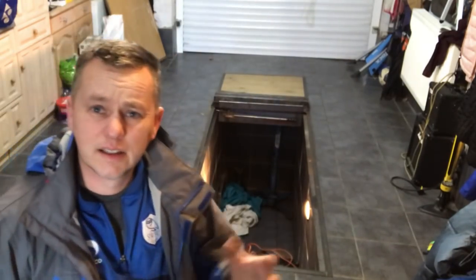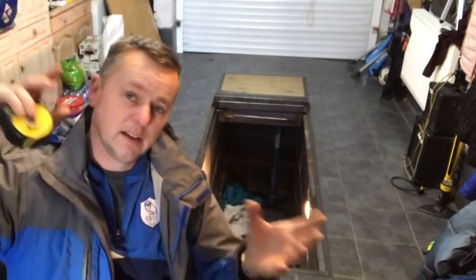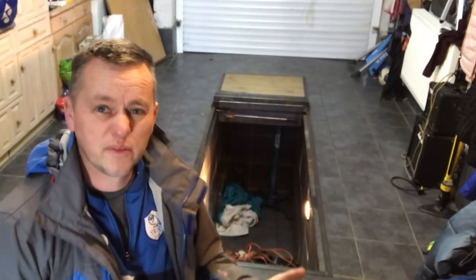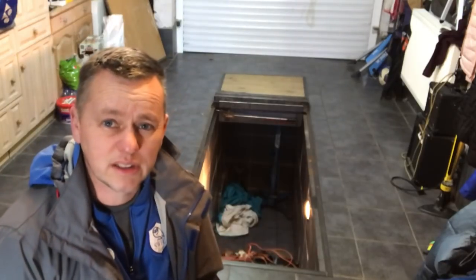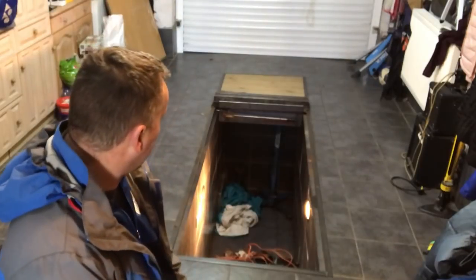I did that just to my own height. I looked at how deep pits were and thought, what's the minimum height I can get away with? I'm 5 foot 10, and 140 centimetres is what I came up with.